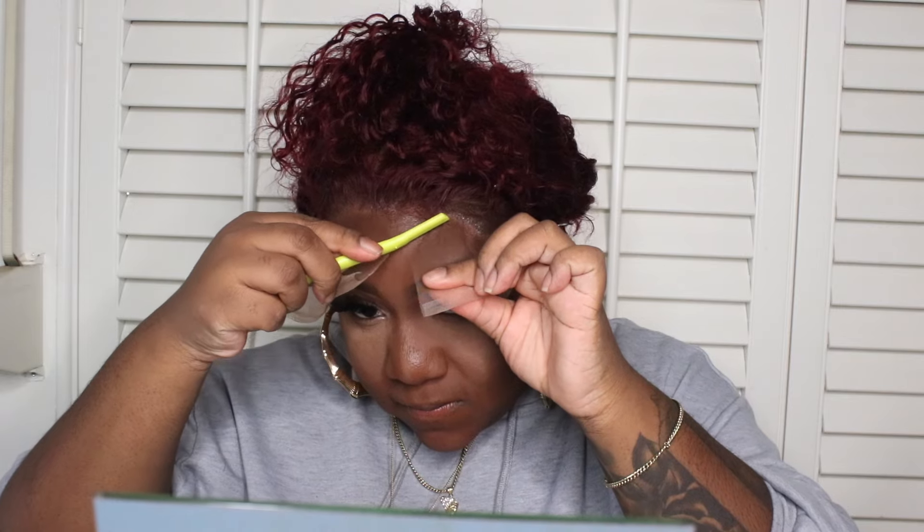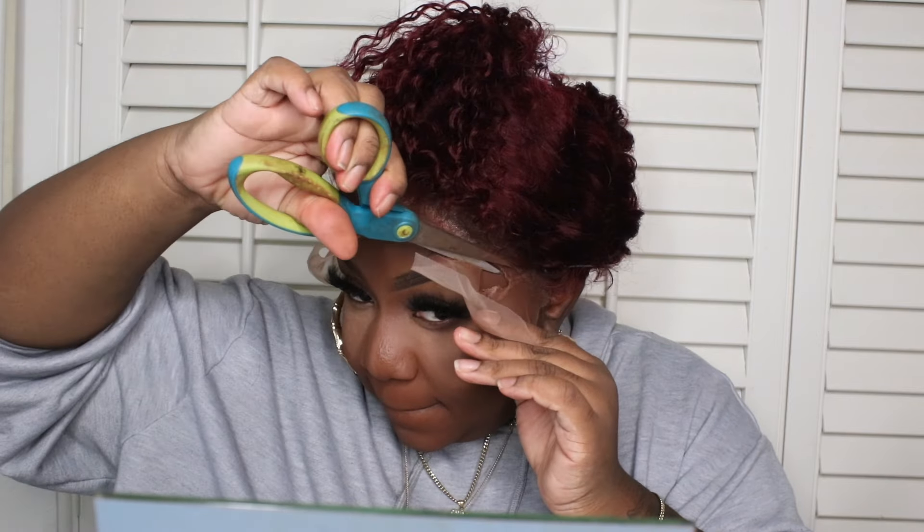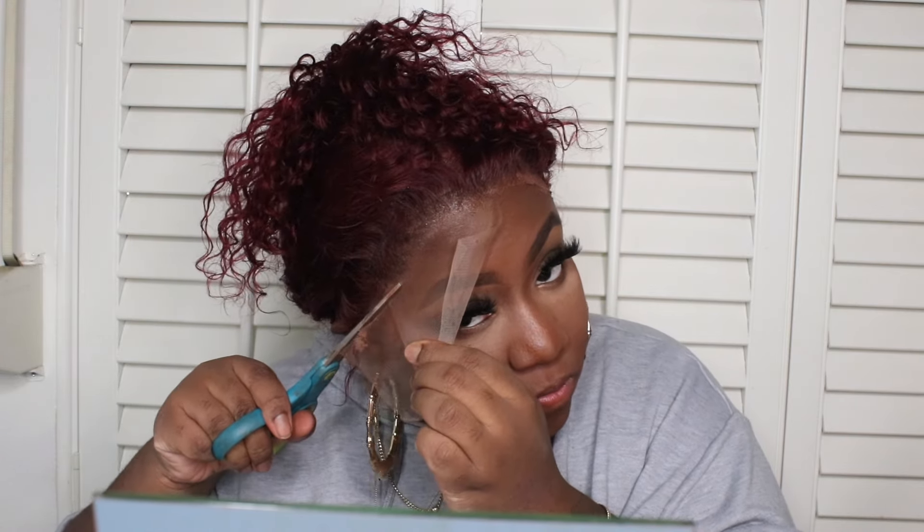Once your lace is down, I'm gonna go in with the tip of my rat tail comb and etch out my hairline. Then I'm gonna go in with a razor and cut off the excessive lace. We're looking a little crusty but we're gonna melt it. I melted it off camera, and I'm gonna add a little bit more makeup to it just so it can blend in a little bit more — and as you can see, it's looking really good!